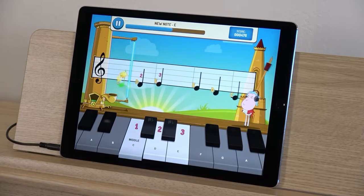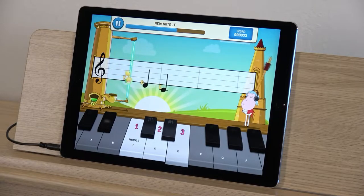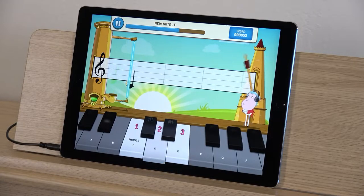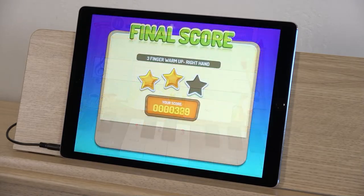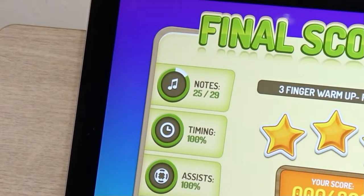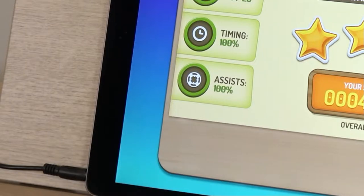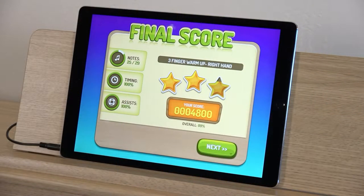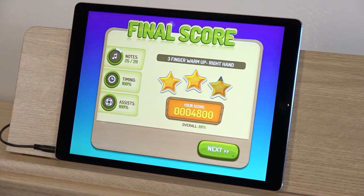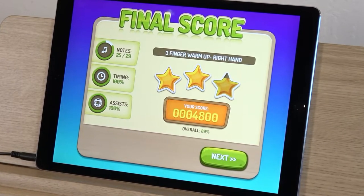The music scrolls from right to left across the screen, and as a note reaches the blue line, you play that note on your piano to receive points. At the end of the exercise or song, Piano Maestro gives you a final score tallying your points and rating you in three categories: Notes — did you play each note correctly; Timing — did you play the correct notes at the right time; and Assists — which help complete the song more easily but cost you points.